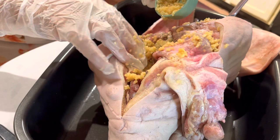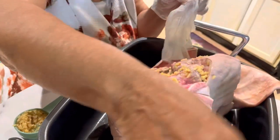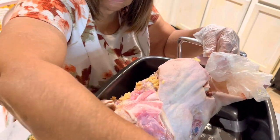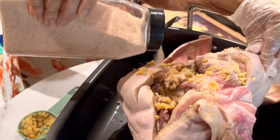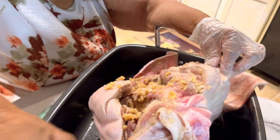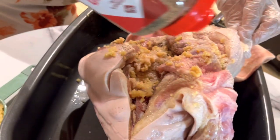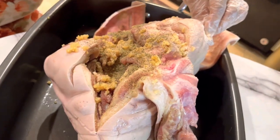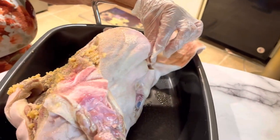Now I'm going to put a little bit out here. Then I'll be picking up my other stuff. Let me get my salt together. Black pepper. Garlic powder.